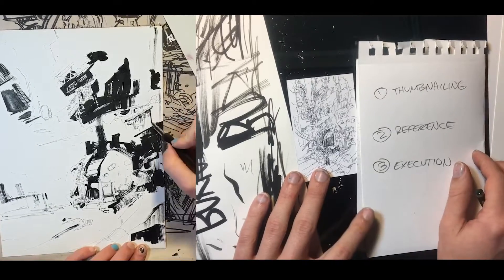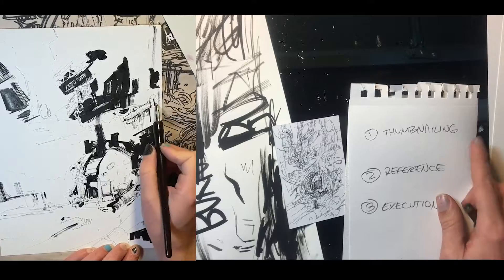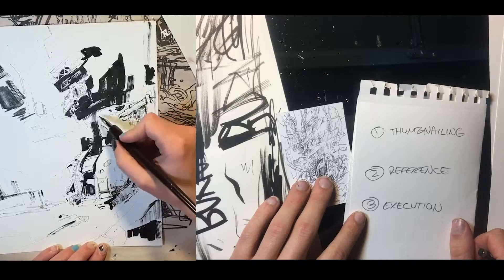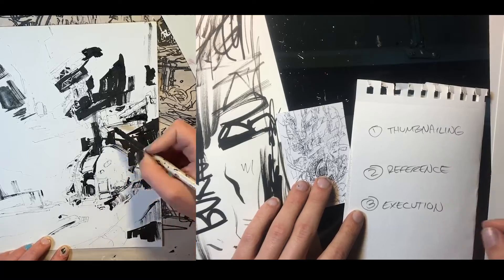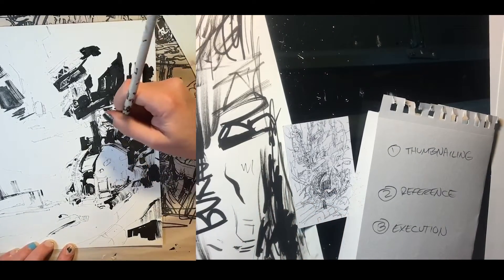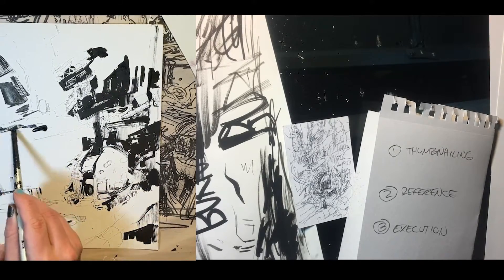The next step is to do reference. Basically, the thumbnail is very fun because you can just draw out of your head all day and just kind of mess around and play around. It's like a very inspirational phase. And then after that, you've got to try to find reference that is going to help inform your final drawing. So I went ahead and did some of that.